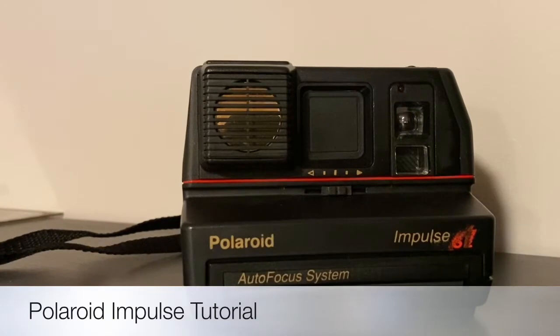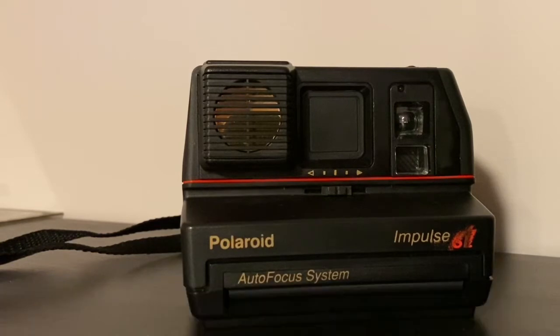Hello and welcome back to another Ford Cameras Vintage Film Camera tutorial. Today I'm going to be talking about the classic 1980s Polaroid Impulse series.